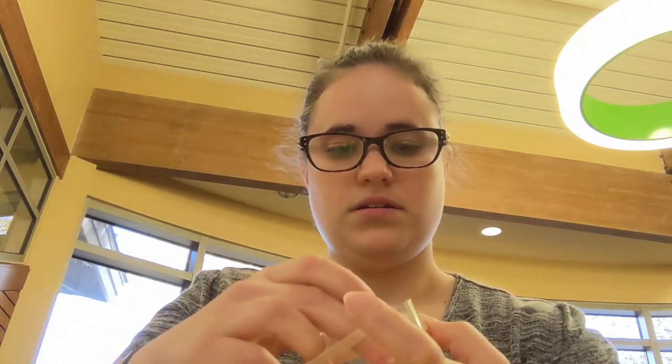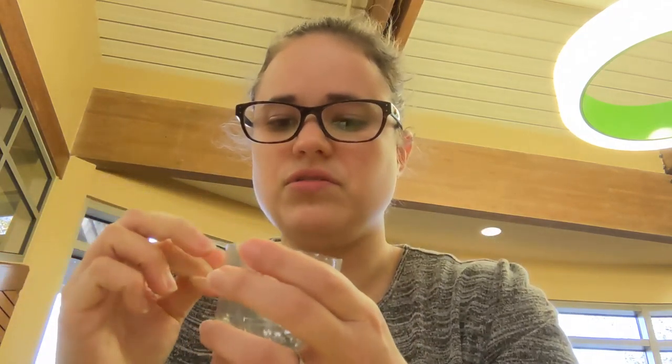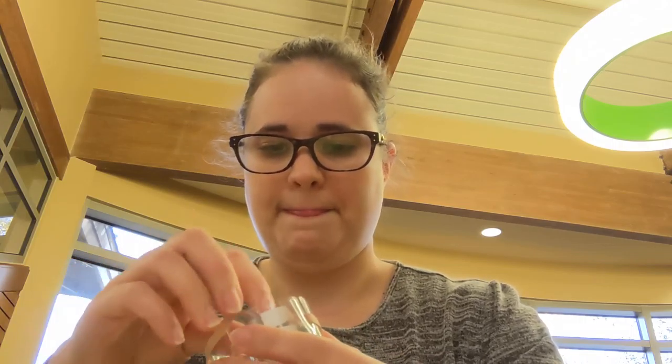Depending on how big your bottle is, you may need to wrap the rubber band around twice. When I say crisscross, I mean one rubber band going one way and the other going the other way. If you try to use one rubber band and cross it, it gets too squished and you lose the circle shape — and that circle is important.